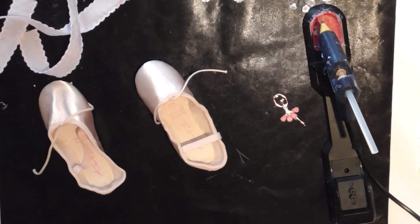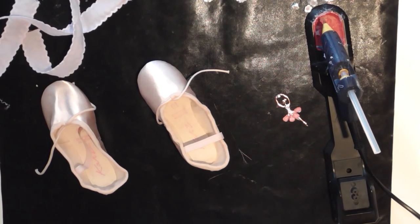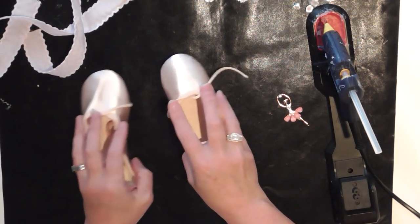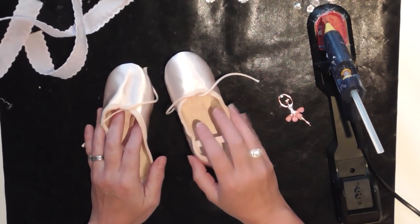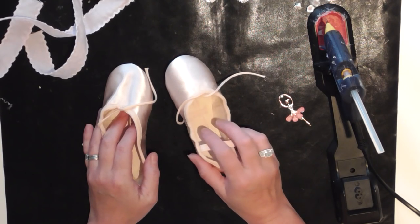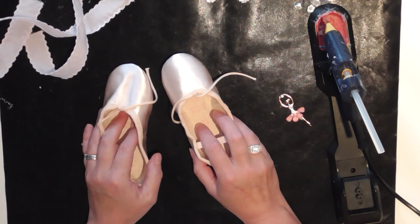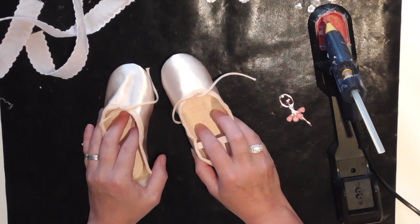Hello there ladies and gents, I'm coming to do a ballet shoe tutorial. I've not done a full tutorial in quite a while, and I'm doing this for the scrimpies ladies. A while back I planned, put together, and sold a beautiful ballet shoe kit, and the ladies have all got their kits now — they've all been sent out quite a while ago and they're all starting to create from them.